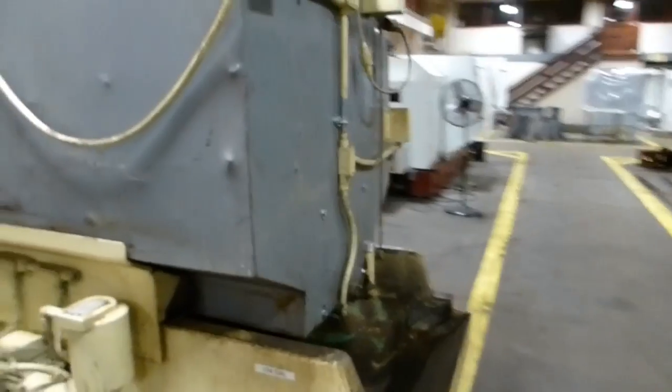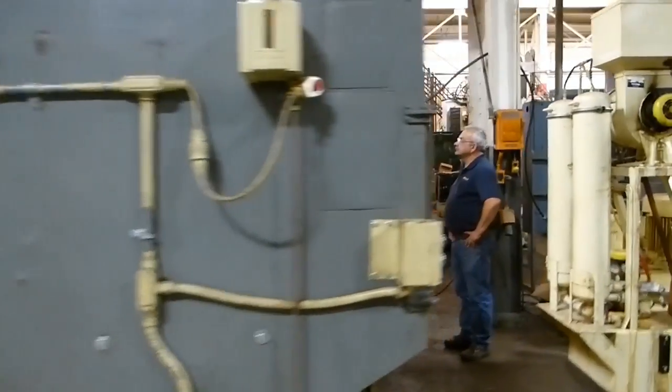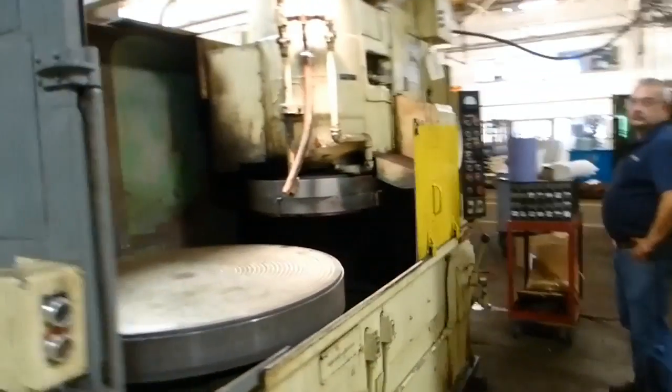We'll walk around to the front and start the operation.